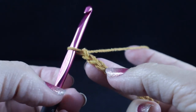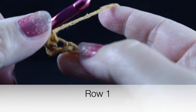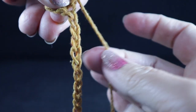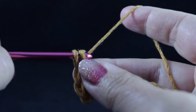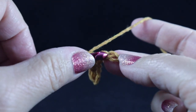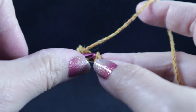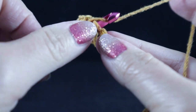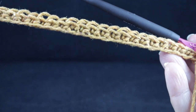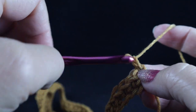After crocheting those 213 chains, we're ready for row one. Starting in the second chain from the hook, we're going to single crochet in each chain all the way across. I crochet on one side of the V — if you look at the chains, they look like V's going down. You can use the back bump if you prefer, but we will be working a perimeter round at the end that will cover up the remaining part of the chain. You should have 212 stitches at the end of this row. A little curling at the end of the yarn is fine — it should come out after the next two rows.